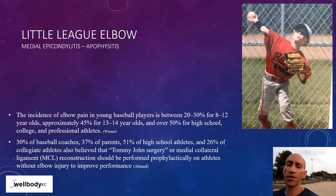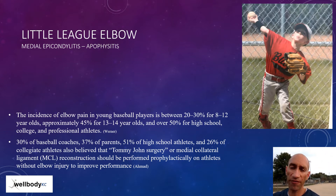Some people think that you should have surgery even before you're injured to possibly prevent elbow pain and injury. Let's learn a little bit more about Little League elbow first.